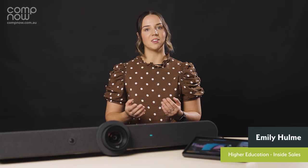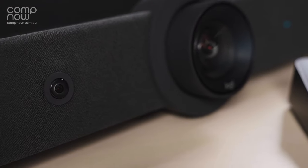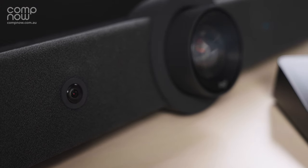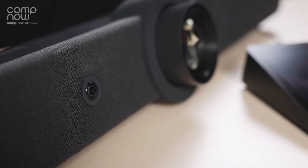The Logitech Rally Bar with TAP brings remote co-workers into the conversation. At the core of the great meeting experience is your choice of views: the grid view to eliminate the empty space which frames each person individually, speaker view to highlight the active speaker, or group view to show everyone in the room. An innovative dual camera system with optical zoom and an AI viewfinder delivers a fluid cinematic experience for your everyday meetings.